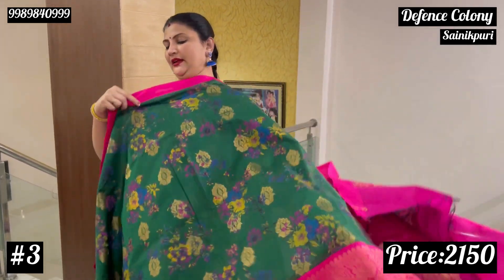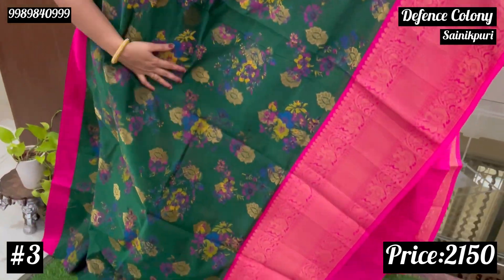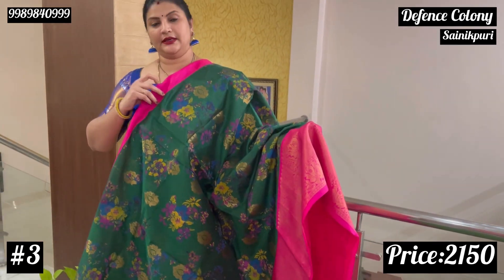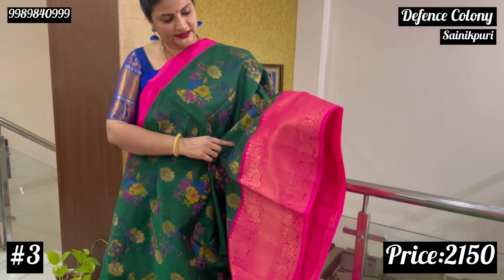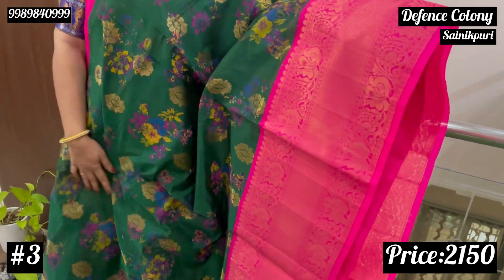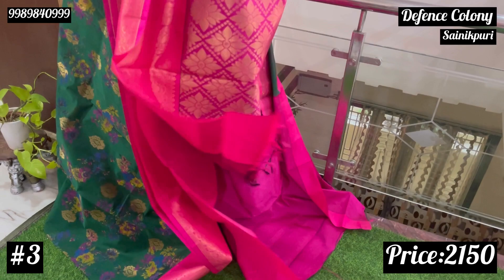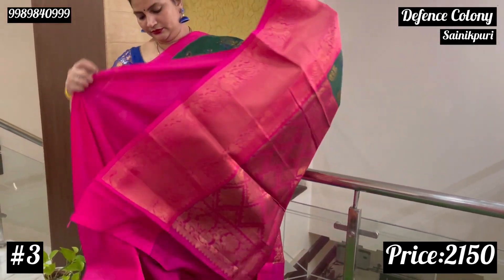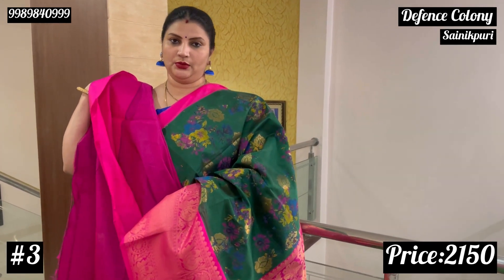So bottle green — bottle green with pink. As I told you, there are variations on the bottle green. This is just a plain border, almost 7-8 inches of border. Just a fabric difference, otherwise the same. This comes with a bright pink blouse.